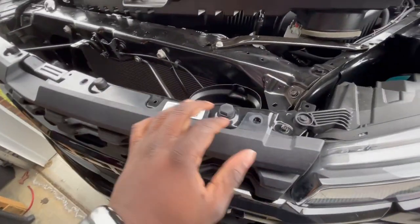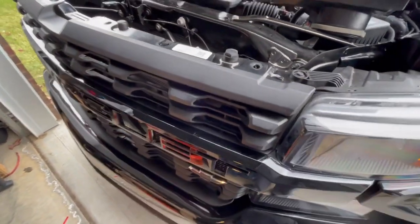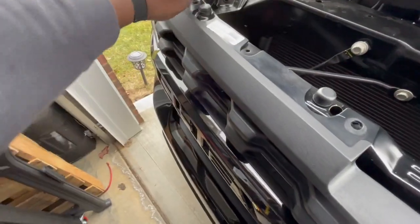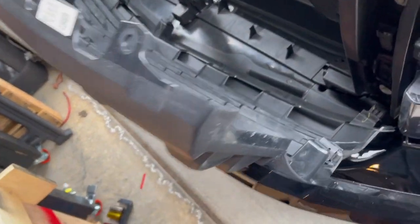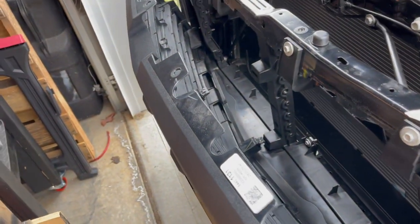I took my screwdriver and pried underneath these little slot holes because something underneath is holding them. Got those off so now we have some movement. From what I've seen online you can grab it up in here and keep prying it off — just keep moving down. Try not to break anything. When you get to this part, don't be afraid. You've got a couple of clips and the thing comes right off — just like that, we're out of there.